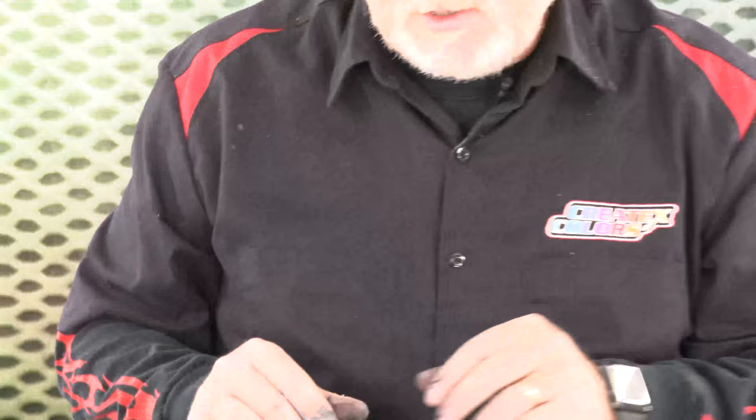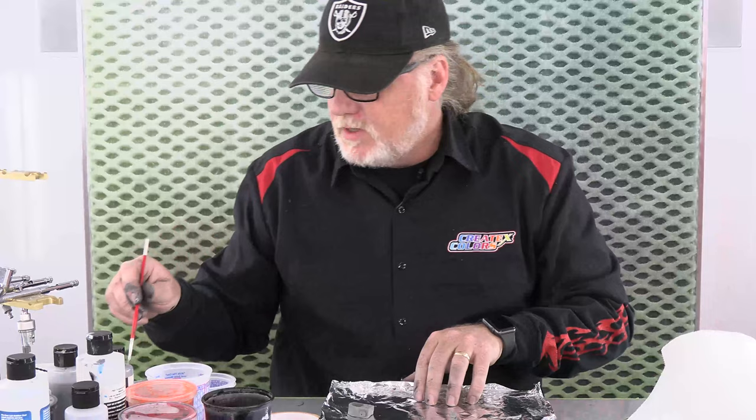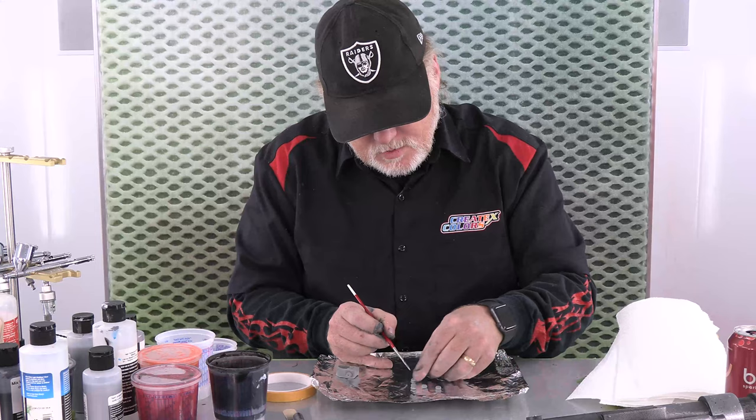We're going to go ahead and paint these, and I'm going to paint them sitting up like that because that part is going to be glued down. But I'm going to use the brush for the silver on these rivets. The reason why? It's a heck of a lot easier, and that silver looked pretty dang good. It also went all over the place there, and I get it all over my fingers, but it's okay.